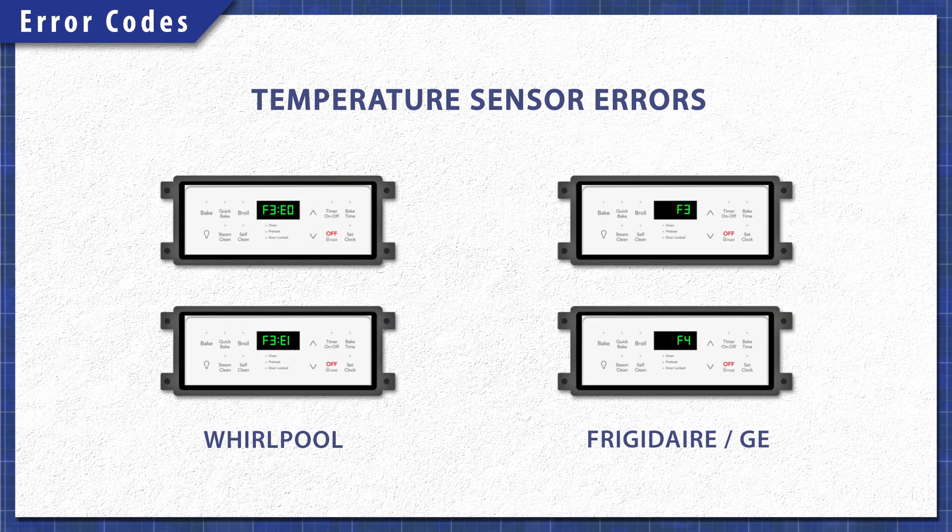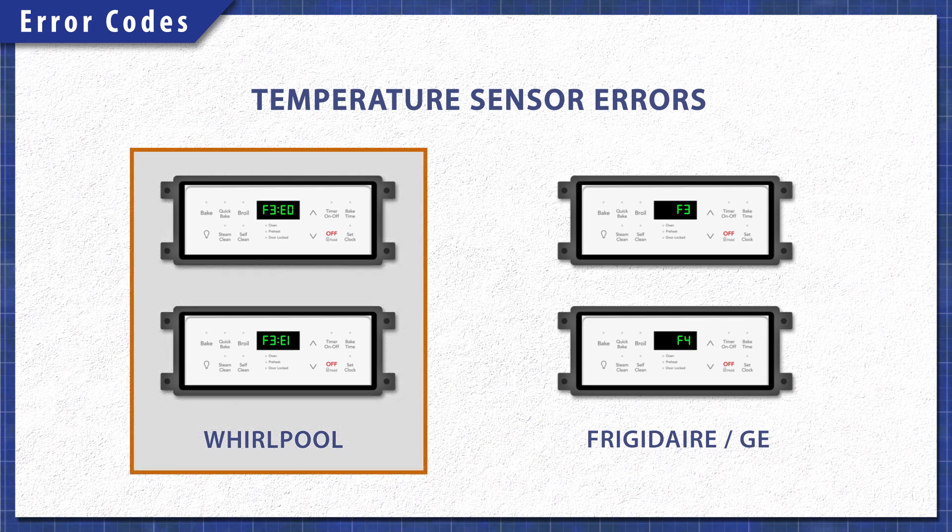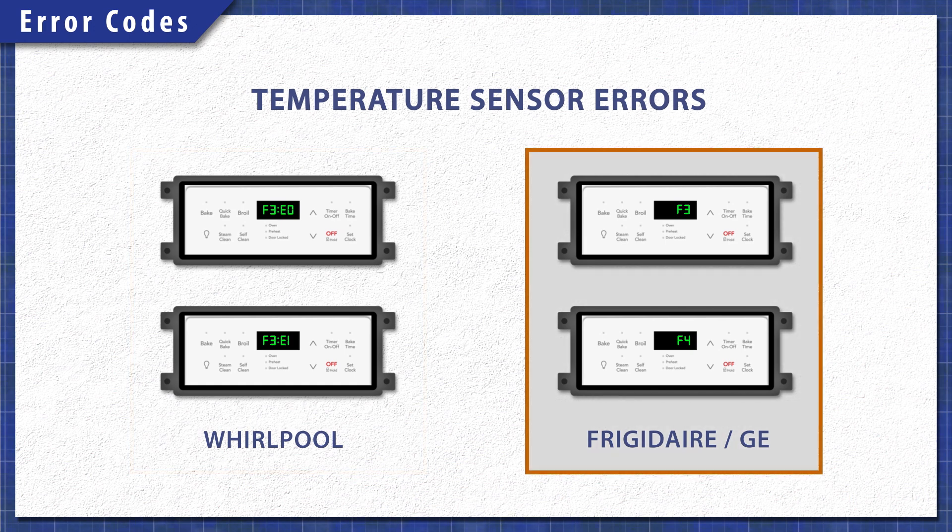In many cases you'll see a temperature sensor error code. For Whirlpool models, this will likely be an F3 E0 or an F3 E1 code. Frigidaire and General Electric models will show an F3 or an F4 code.